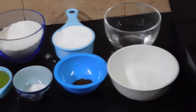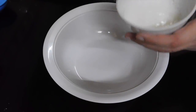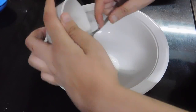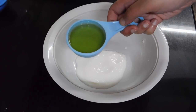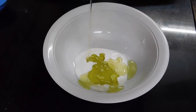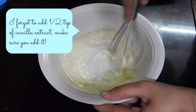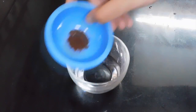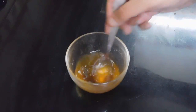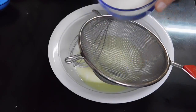First, add the curd to a mixing bowl, then add oil to it and whisk the ingredients together until they are well combined. Then take the water and dissolve the instant coffee in it, microwave the mixture for about a minute, and keep it aside.